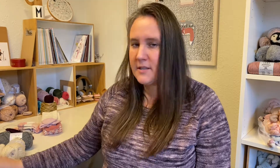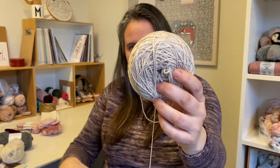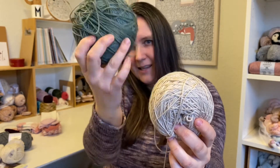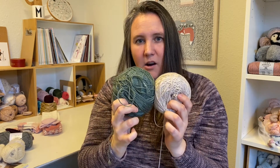Another thing on my needles is the Half Plus Half wrap by Pearl Soho. A lot of people are knitting it because it's a knit-along. I'm using this beautiful color called Birch from Sweet Georgia Yarns, right here, and this other yarn which is also Sweet Georgia — I don't remember the name of that one.